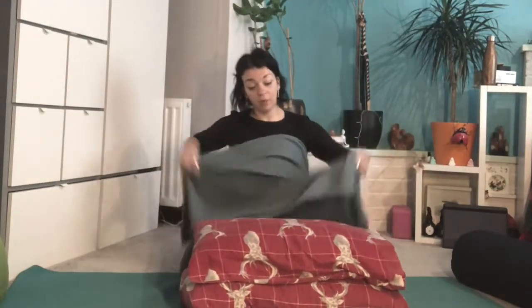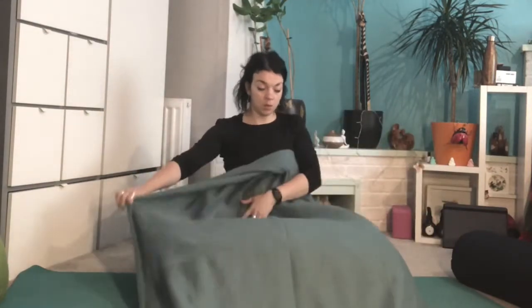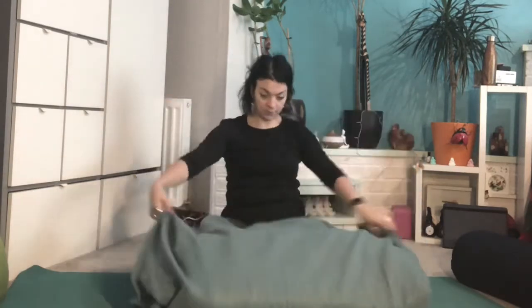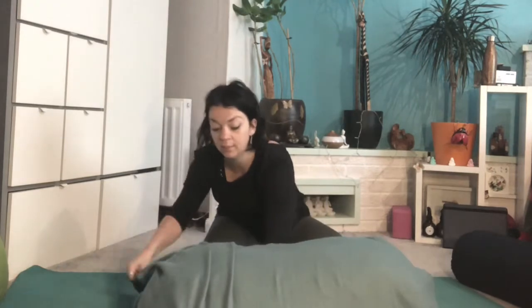Then I'm going to use a blanket. Depending on the length of the blanket you can either fold it, or mine is not too long, so we're just going to wrap it here and just roll it — roll the cushions or pillows, whatever you're using, in the blanket.